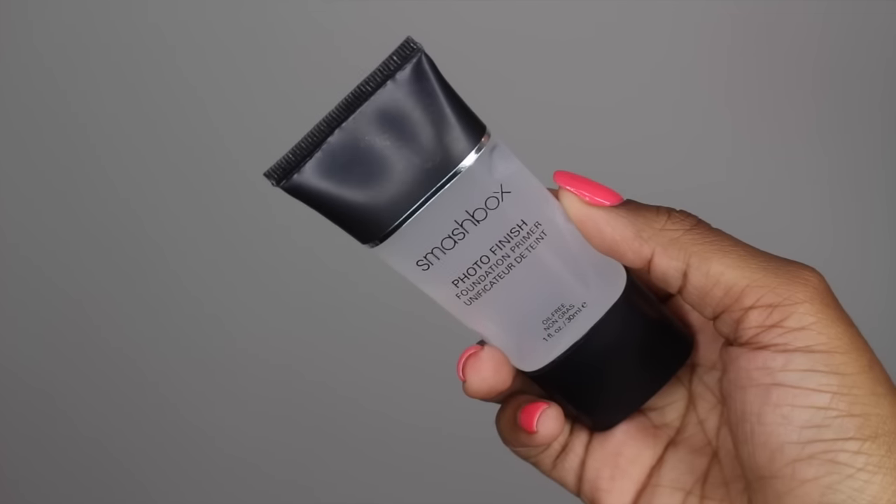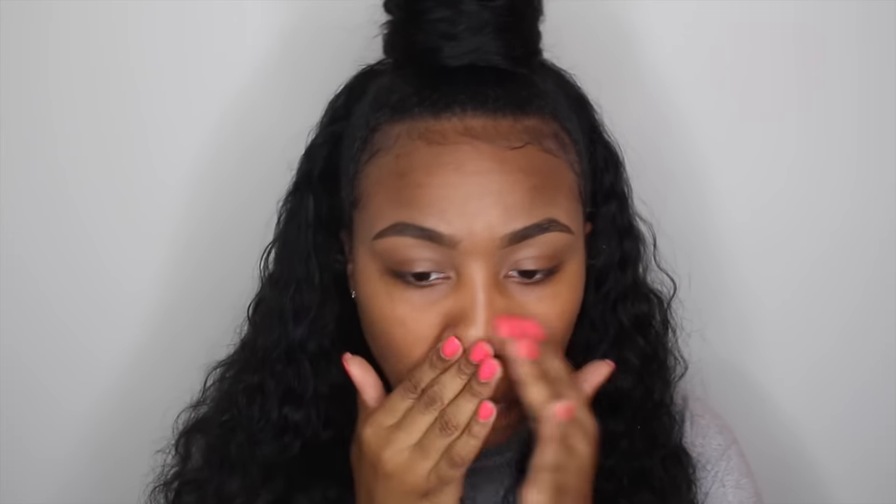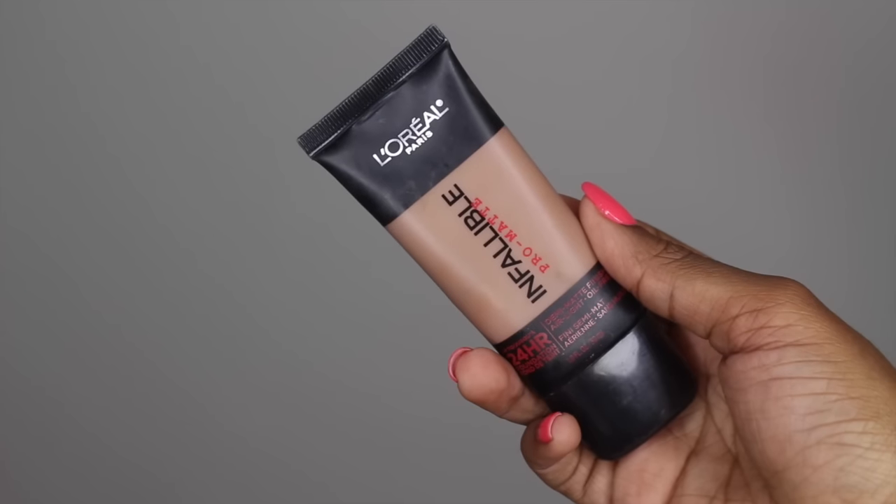You guys are like 'tutorial please, tutorial please.' So this is a really glowy, golden, and dewy look, so I hope you guys enjoy this makeup look and without further ado let's get into it. First, taking my Smashbox Photo Finish primer, I'm just going to prime my face — this is going to help my foundation last all day.